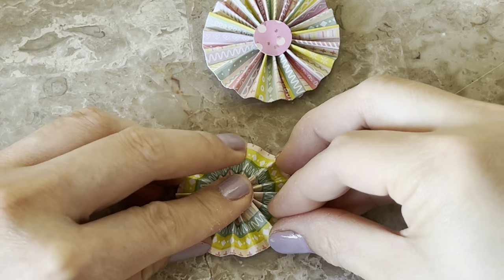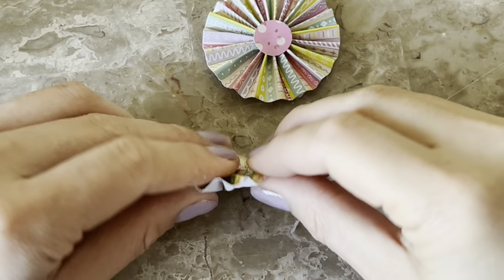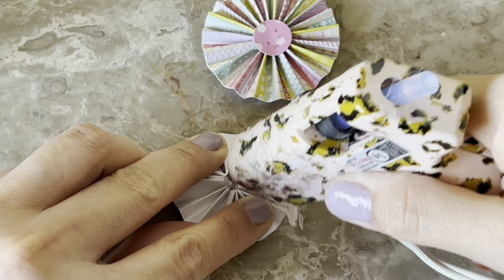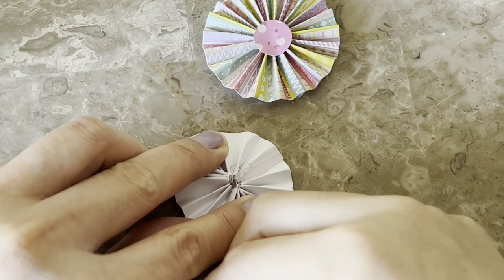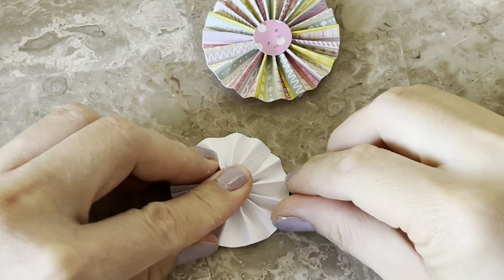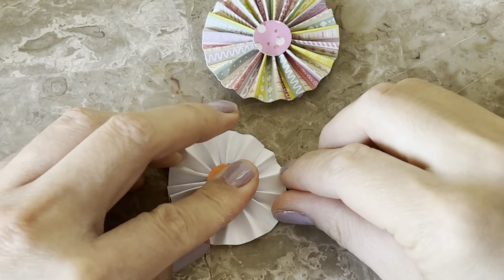You're going to glue another circle punch on the other side. I forgot to mention that little jar I showed earlier — those are scrap circles. When I have a sheet of paper I'm about to throw away, I'll cut out little circles. I don't care what color it is — I'll just use it for the backside.